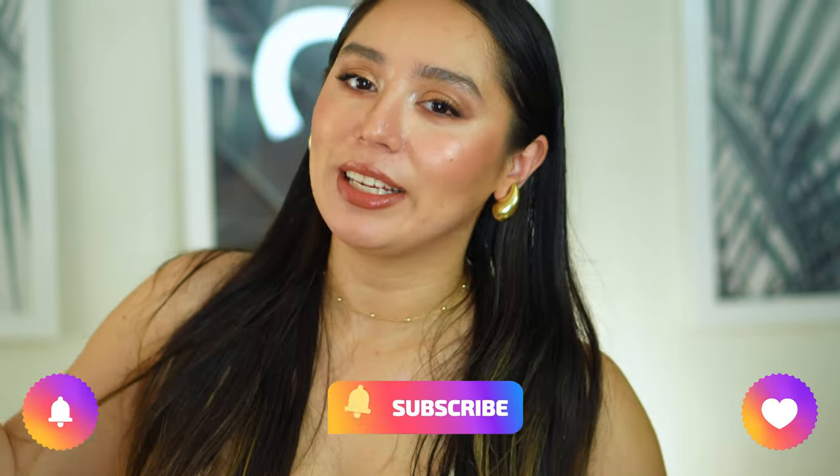If you like these types of videos, don't forget to like this video, subscribe, and comment down below what you'd like to see next. Also click that notification bell to be informed when I upload. If you want to see how I made this look, I did do a latte makeup video — very viral — and I'll be linking it up here or down below. It's a beautiful makeup look and I really loved it.